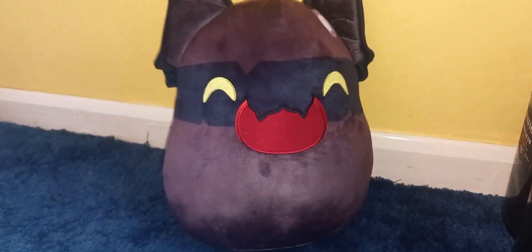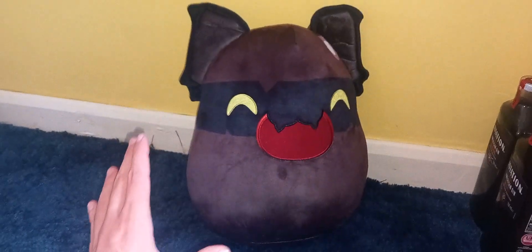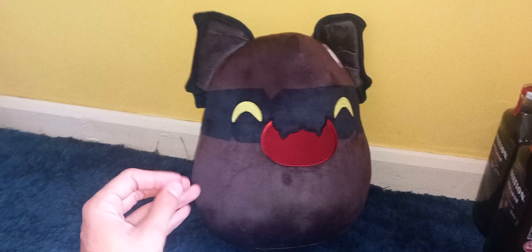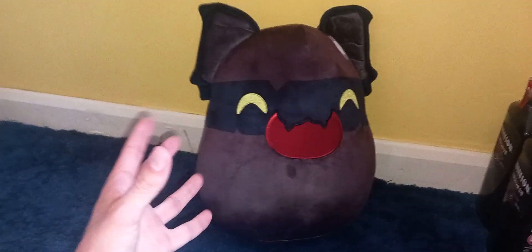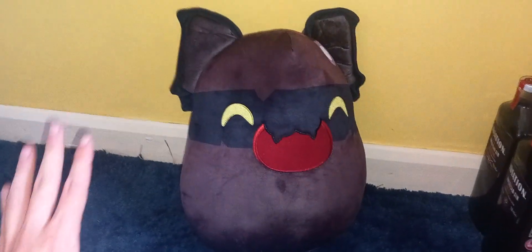But it is really good — it's incredibly soft, it's worth the money. It's very high quality, and I didn't expect it to be so big, I didn't expect it to be so soft. I was expecting it to be quite empty; I didn't think it would be so full with stuffing. I quite like that. I think it's really good, really high quality, really well made as well.